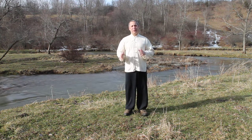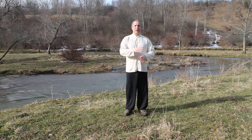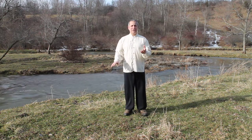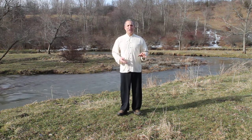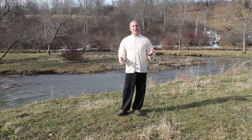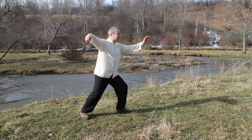Greetings. In this segment I'm going to talk about the idea of flow and fluidity in Tai Chi. The idea is we want continuous non-stop motion. So very commonly we see the idea of wave hands like clouds. Particularly for beginners this is what they know of Tai Chi. So we have this fluid motion going from single whip.